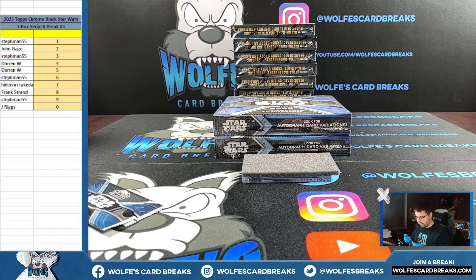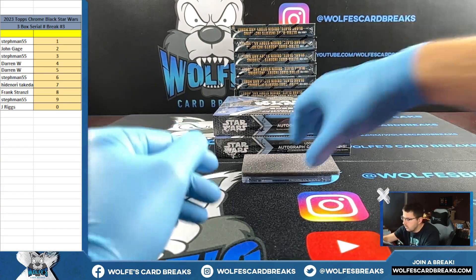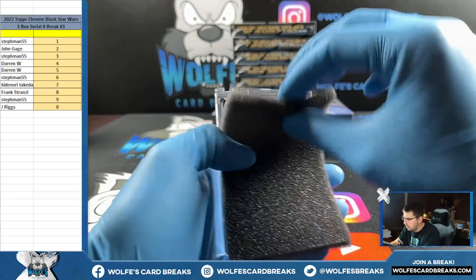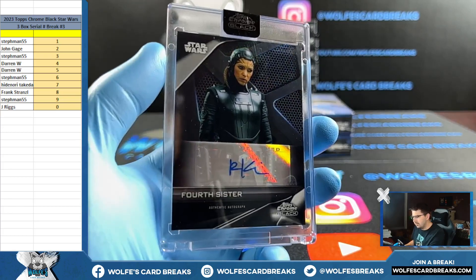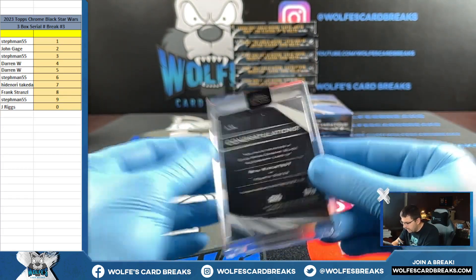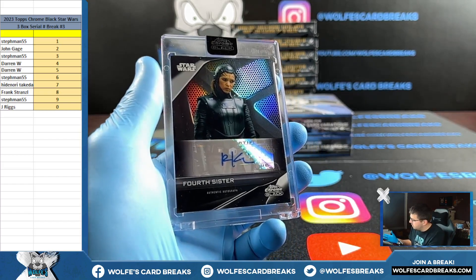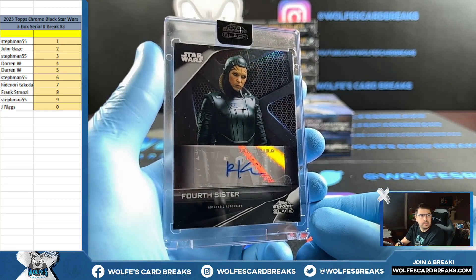He helps out on pretty much every break — it's very noticeable whenever Chris is not in here. Actually Chris, whenever you're not in here, we know when you're not in here. Fourth Sister — RK-K spot — one spot. It shall go on the base auto — one spot it shall go.